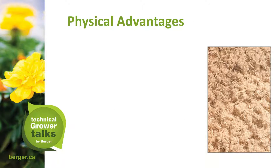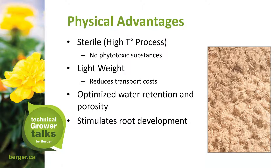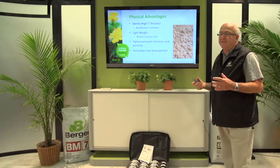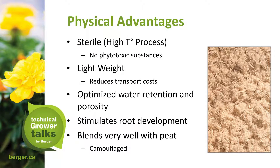Physical advantages include a sterile product from the production process — no phytotoxic substances that could cause burn or reduce root production. It is lightweight, which reduces transport costs, and it optimizes water retention and porosity. It also stimulates root development, which coincides with optimal porosity and aeration — the more air the roots have after watering, the faster and healthier they grow. NF Wood blends very well with peat; under magnification you can see the fibers actually group and hold on to each other, which is called very good interfacing.